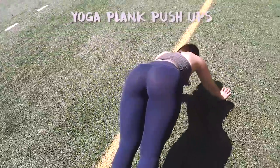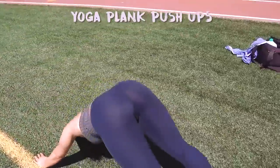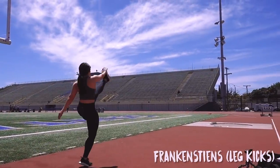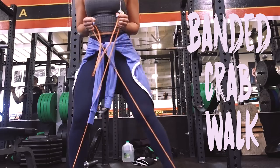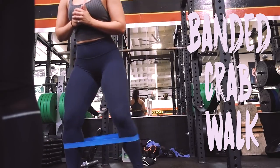Yoga plank push-ups are great — essentially your feet are wide open, you go into a downward dog position, then go back down and do a push-up. Frankensteins are awesome too, which are just leg kicks with opposite arm and opposite leg. Banded crab walks are good for getting those abductors firing, especially when you're doing lower body work.